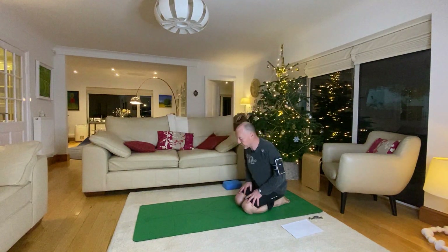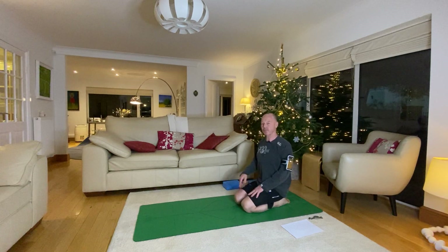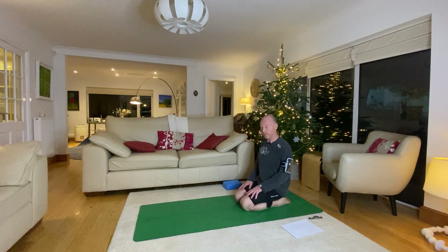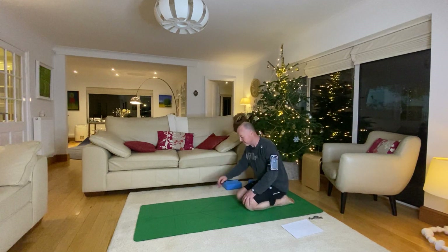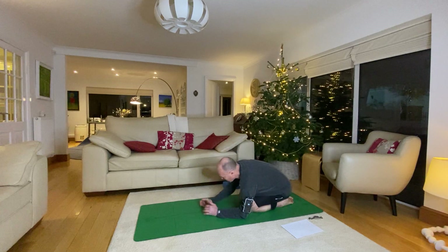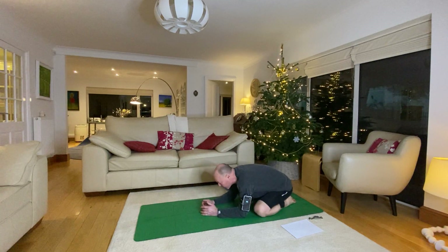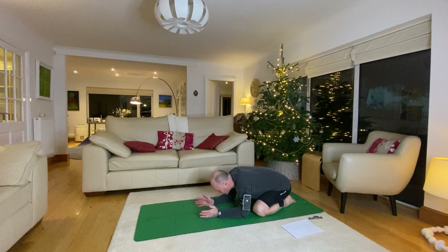Hi everybody, Christmas core class. I think I promised you another couple of core classes, so here we go. Come into a comfortable leaning position, we're going to start in child pose. Wide knees allows your belly to hang down a little bit further and release your forehead.